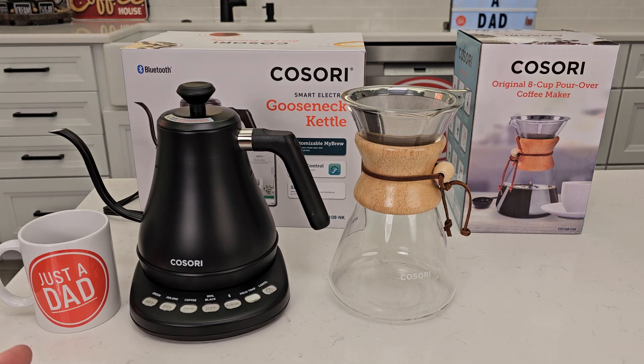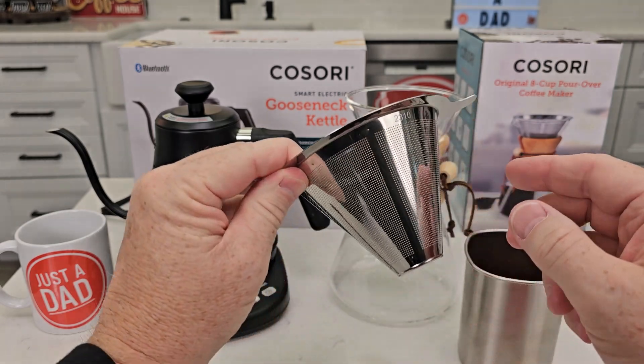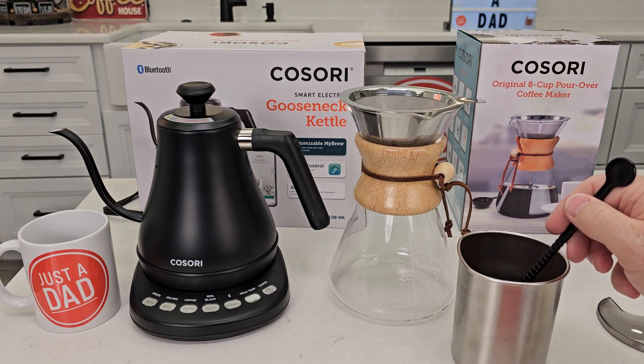Your coffee should be ground at a medium to coarse grind. This is the filter — it's a metal filter. You're just going to set it right there. Here I've got my ground coffee; you're simply going to put it right there in the filter.